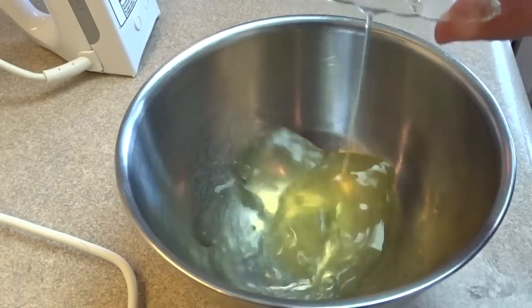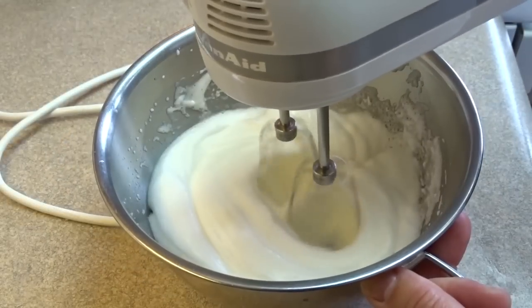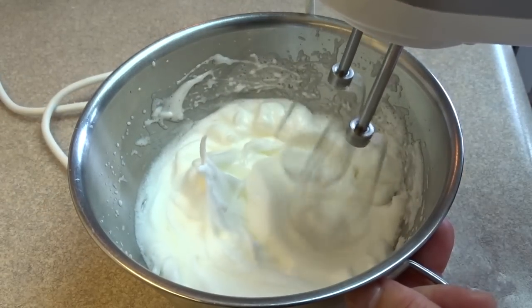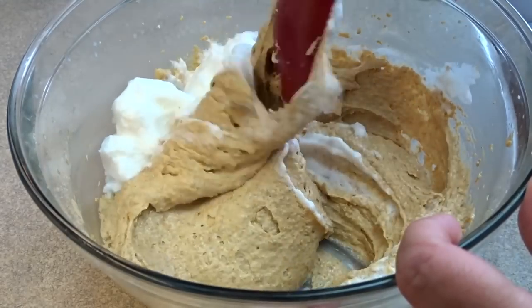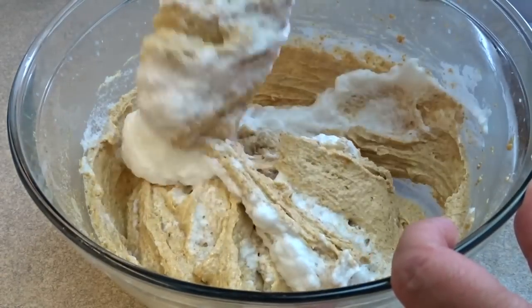Blend that and then take the egg whites that you set aside and beat those until you get stiff peaks. I'm going to show you what stiff peaks look like when I turn the bowl — basically when you pull up on the egg whites you'll see that they don't flop over, they stay sticking straight up.